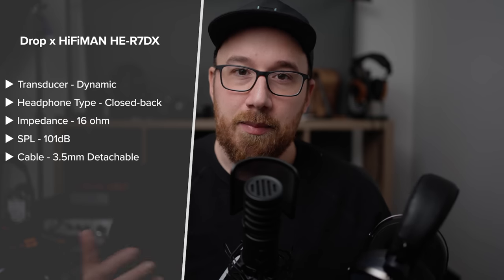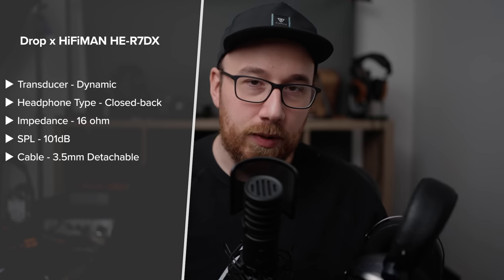Now let's talk about sound quality, beginning with drivability. The R7DX is a fairly low impedance and high sensitivity headphone, so it's not all that difficult to drive — you don't need a standalone amplifier or anything crazy. I did test it off a wide range of equipment, from the THX AAA-1 to the Vioelectric HPA-V550, and it worked just fine without much change.